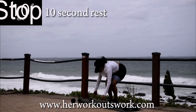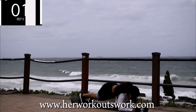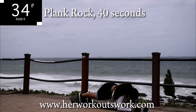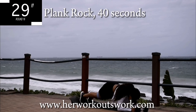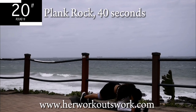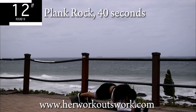Good. Take a 10 second break. Up next, we've got plank rock — this is your second to last exercise, 40 seconds. Get down onto your forearms, maintain a plank position, and gently push forward and backwards. Remember to keep your back straight and your bum down. Rock guys, rock. 10 seconds to go.